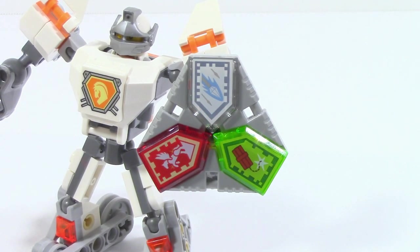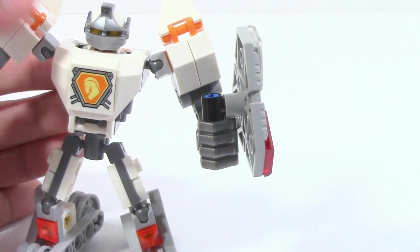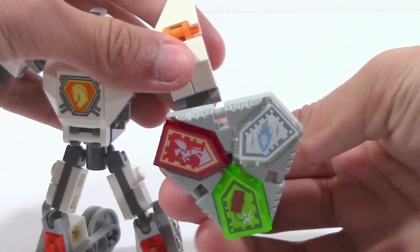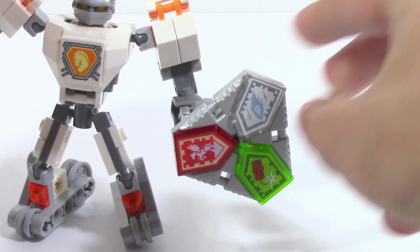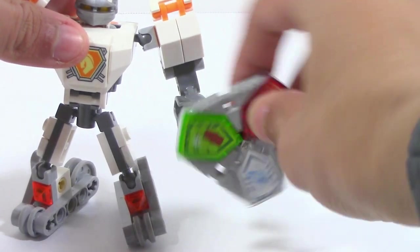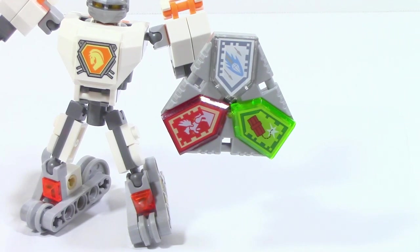All of the Battlesuits come with a new shield piece that holds three Nexo powers, which I'll go over shortly. You can rotate it and move it to the side — the attachment piece allows all that rotation. So if you want a specific Nexo power facing straight out, you can position it that way, switching between the red one, the green one, and all the others. If you pick up collectible Nexo power packs, you'll be able to add even more to your Battlesuit.